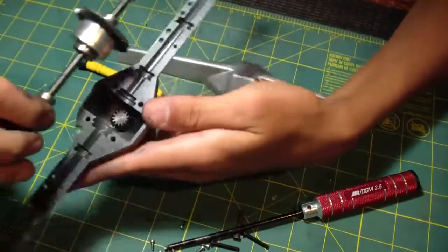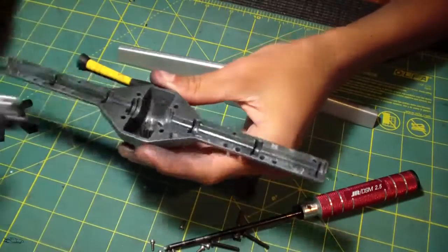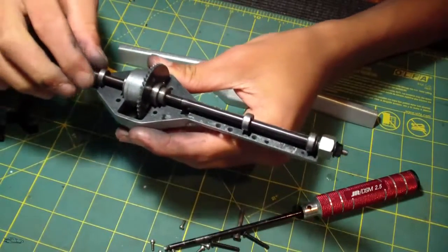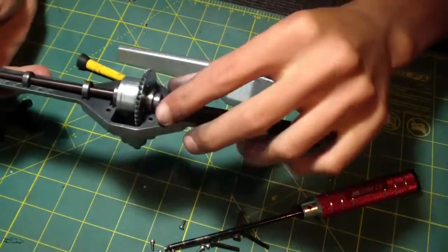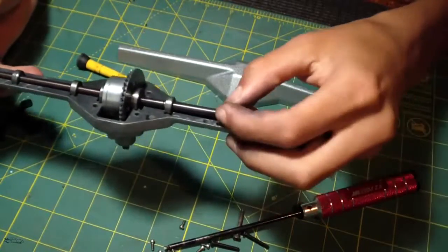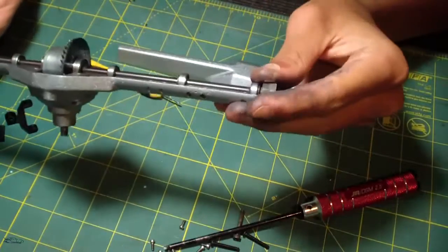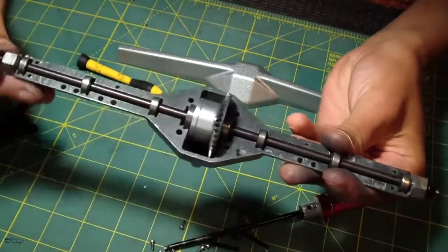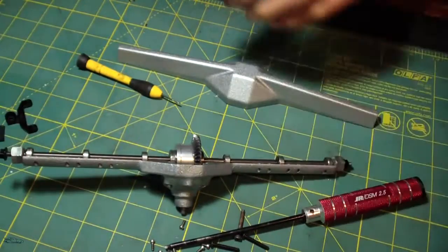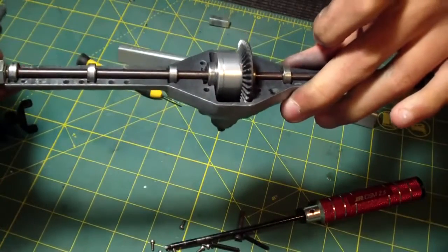When you're actually putting it on, there are two different sides — you can put it in this way or this way, depending on which direction you want it to turn. With how I have my motor set up, I'm putting it on this side. I'm just going to get the bearings all into place, and it just slides right in like that — all slides into place smoothly.